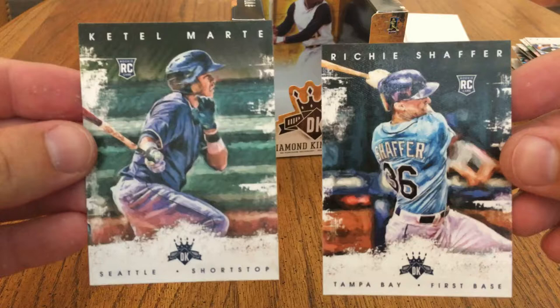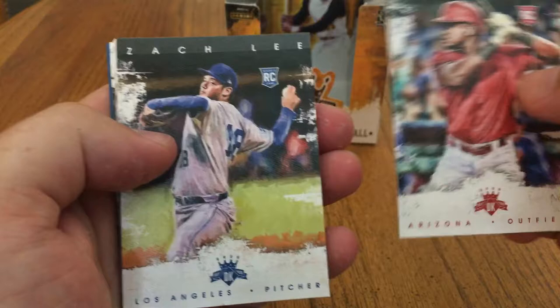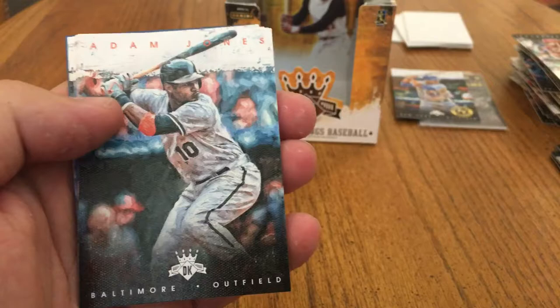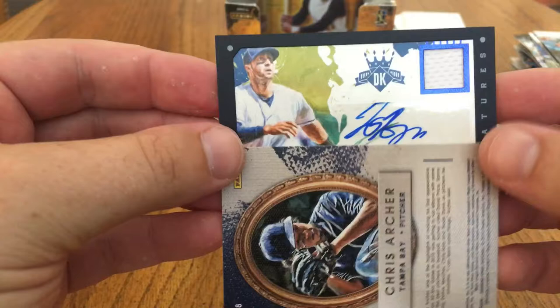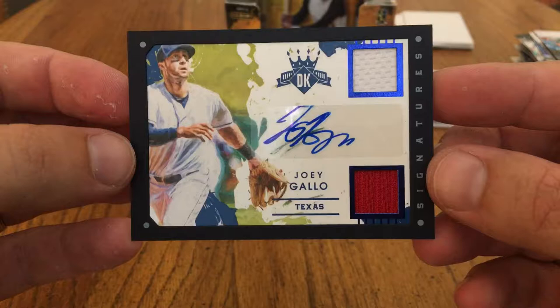So here is the hit. Let's see — Socrates Brito and Zach Lee rookies. Adam Jones, Andrew McCutchen, Rogers Hornsby, Carlos Correa, Chris Archer. Let me do this where I can reveal it — and this is a Joey Gallo from Texas. Dual jersey auto. Let's see if this is numbered — numbered to 10. Number 4 of 10 for Joey Gallo.